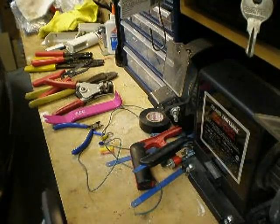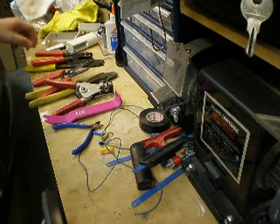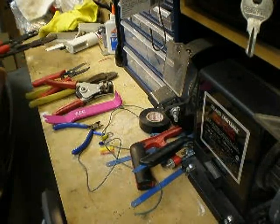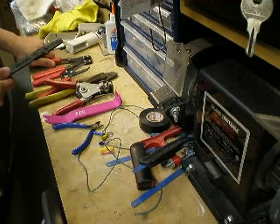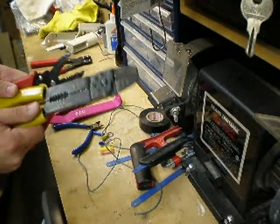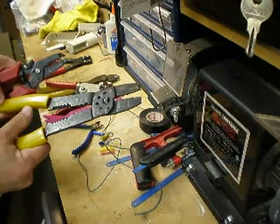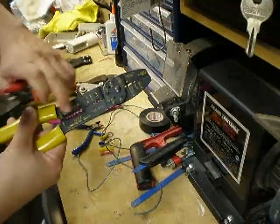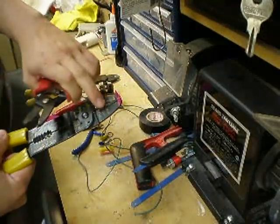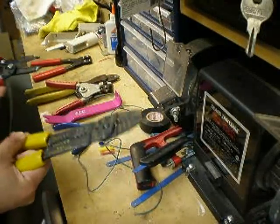In this video, I'm going to show you the tools that I use for crimping wires together. First of all, I'm going to show you some of the wire strippers that are commonly available at hardware stores like this one. A lot of you have probably seen these at Walmart or some of the automotive stores. You have the various gauges for stripping and then you have the part where it crimps the connectors.